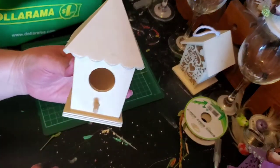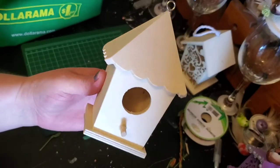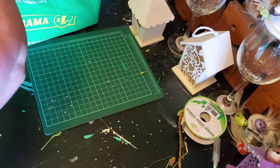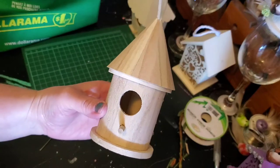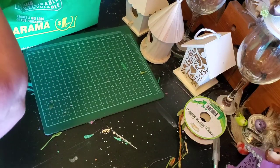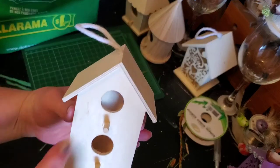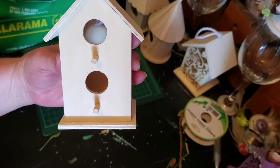This one I thought was cute — little scallops, a little different. And another one of the round ones; I really like that.